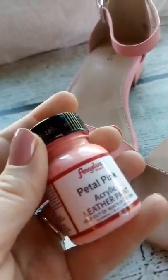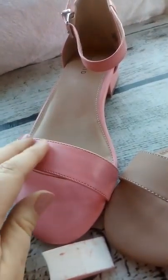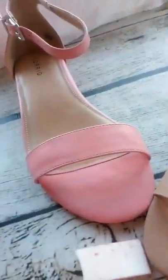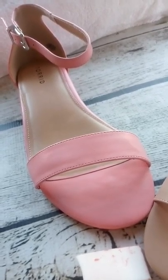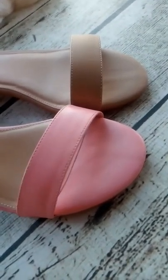It was really easy — I didn't even prep it at all since it already had this matte finish. I had watched some other cosplay blogs that said you didn't really have to prep it, so I didn't. And I'll show you the back of the shoes there.